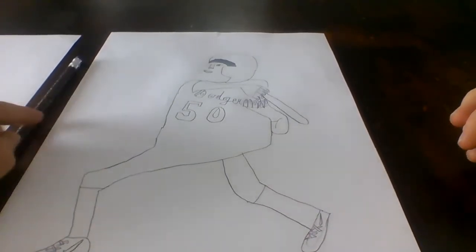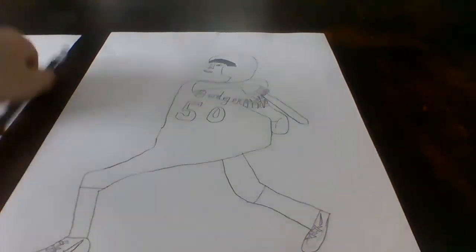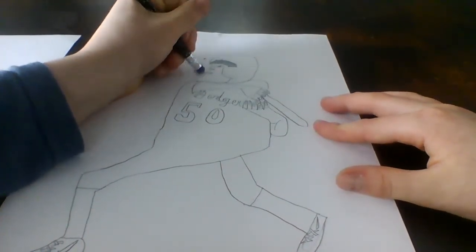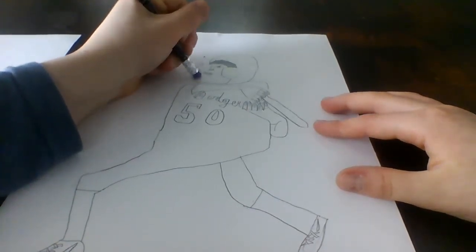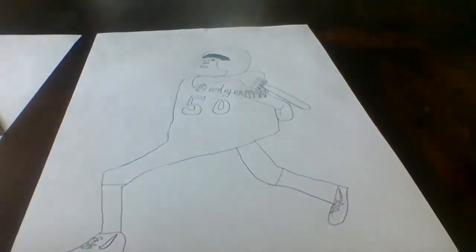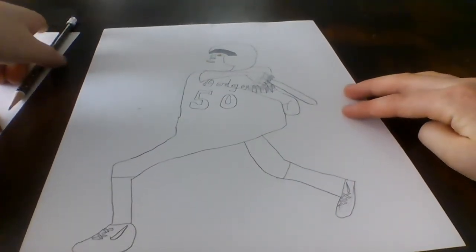Alright, so that's basically it. I need to erase this line a little. That's pretty much it — we're done drawing the outline now. Next video will be coloring, so get your color materials ready. Head on over to part three. Peace out.